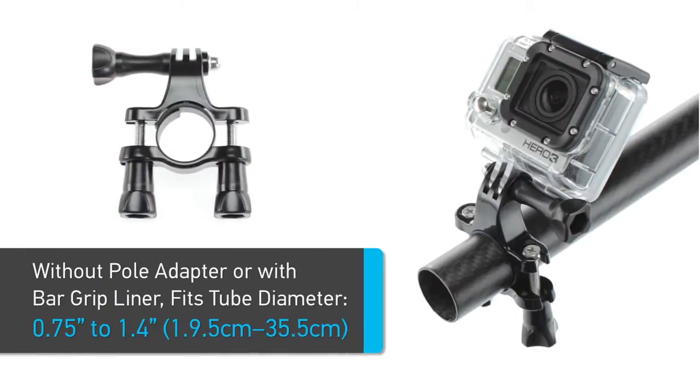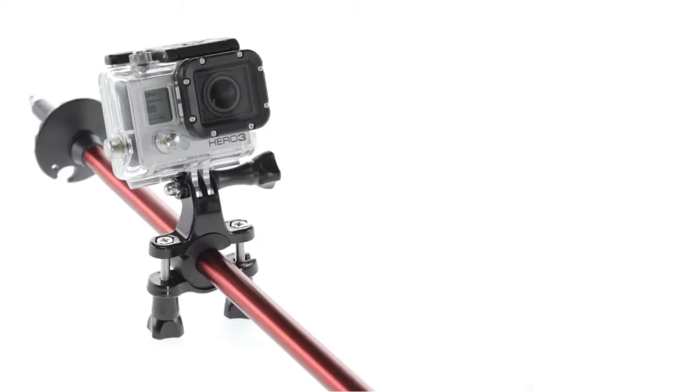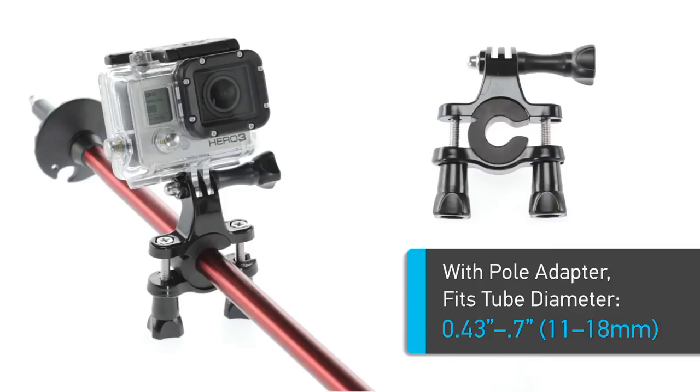This mount fits ¾ inch to 1.4 inch diameter tubes without an adapter but with the bar grip liner, and smaller 0.4 to 0.7 inch tubes with the included pole adapter.